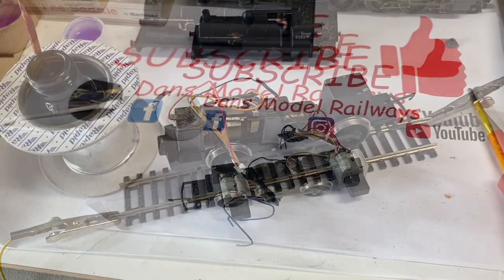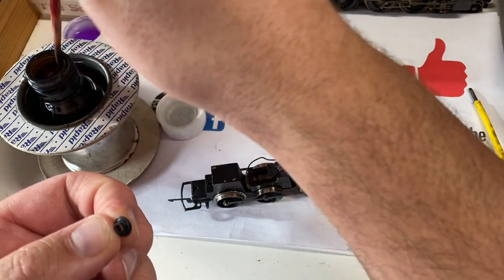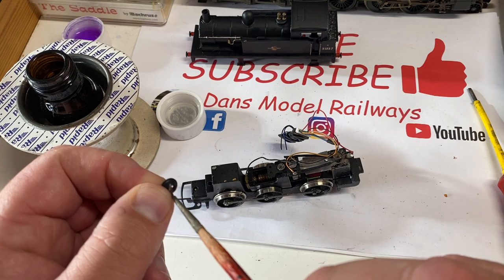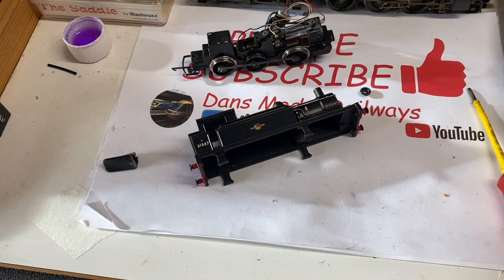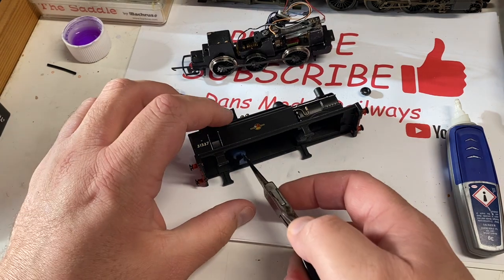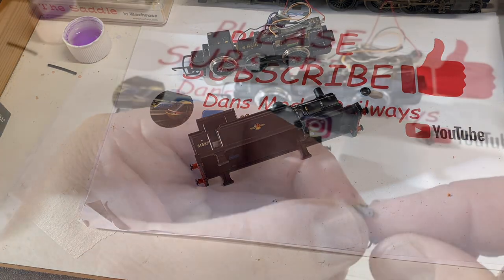Upon reassembly I noticed the chimney cap there was cracked, so holding it in my hand I put a little amount of plastic weld cement and let that seep in just to fix the chimney cap back together. Once that had thoroughly dried we're going to start to reassemble the model. I'm going to use a very small amount of Loctite super glue and put the representation of the driver back into his position using my tweezer nose pliers, just to give a bit of extra realism.